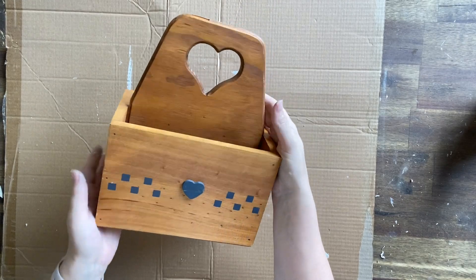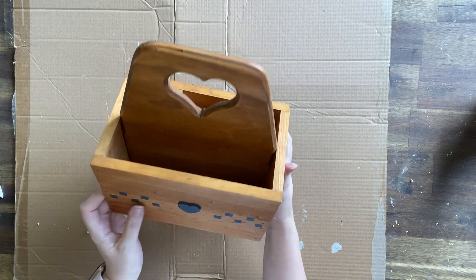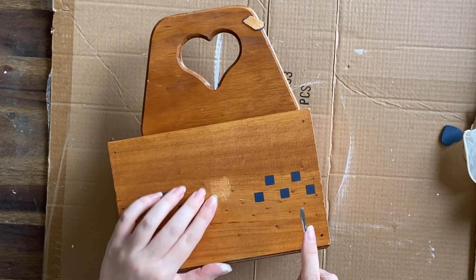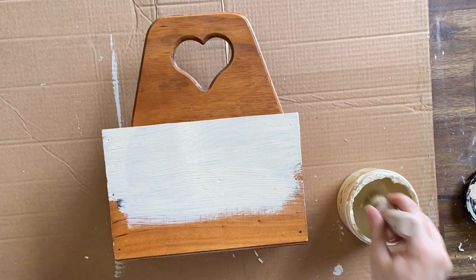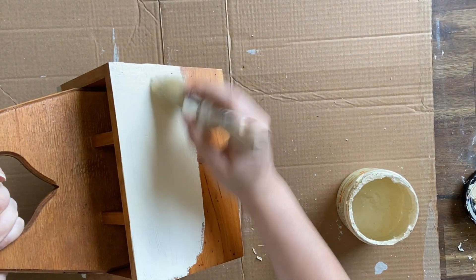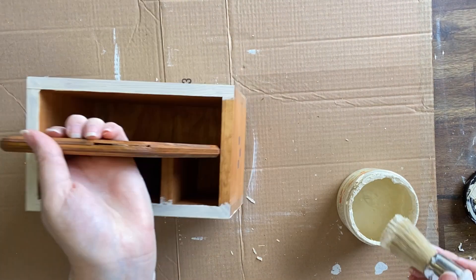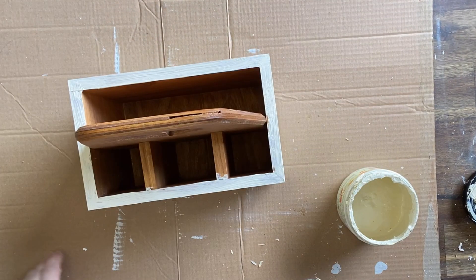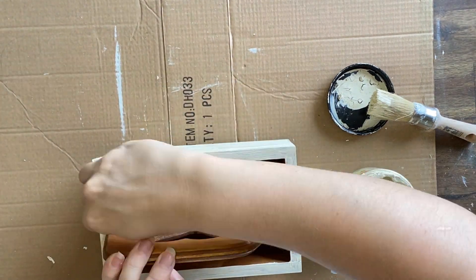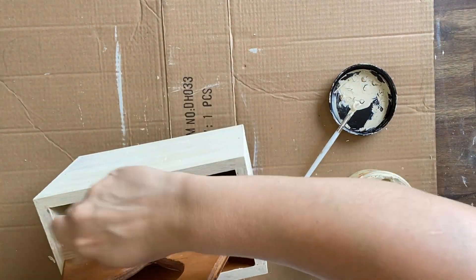Our last project is this little wooden caddy, again found at the thrift store for a few dollars — I always pick these up. I removed the little wooden heart from the front and after cleaning, I'm giving the caddy two coats of Dixie Belle's Cashmere Limited Edition Fall Colour. It's a really beautiful antique-style cream — lovely and bright. This caddy had a lot of small compartments that were tricky to get into, so I swapped between a small artist brush and my normal paintbrush.